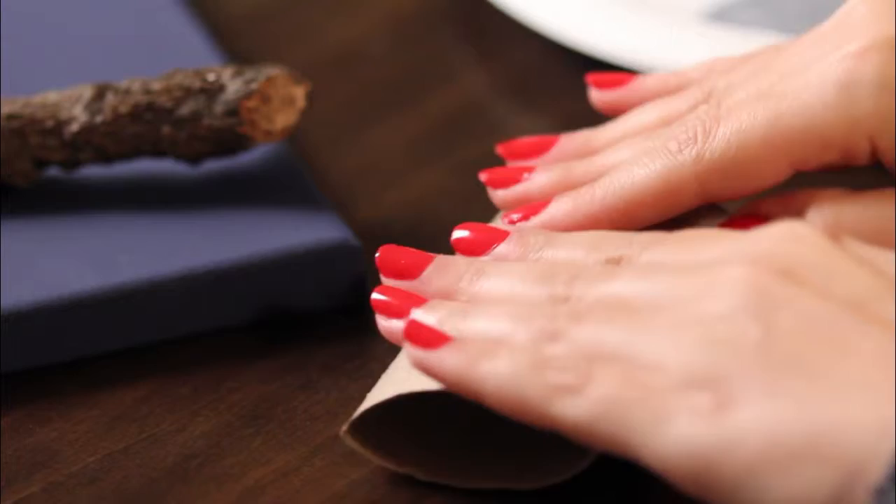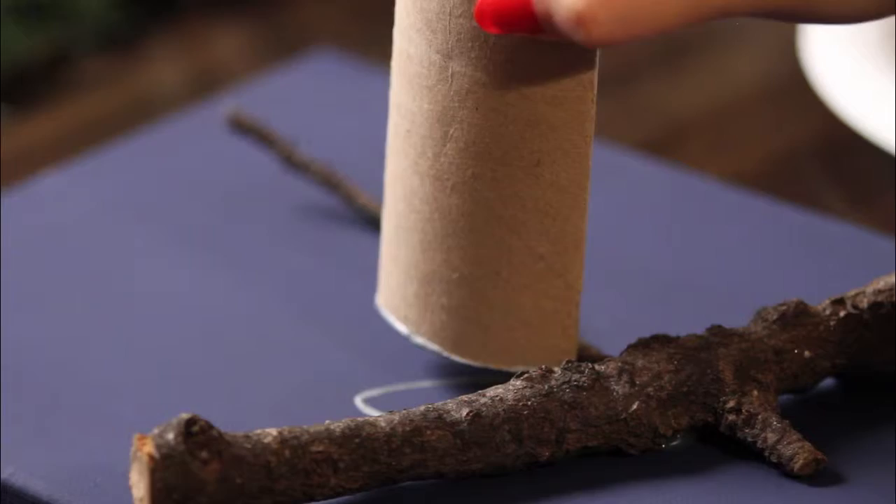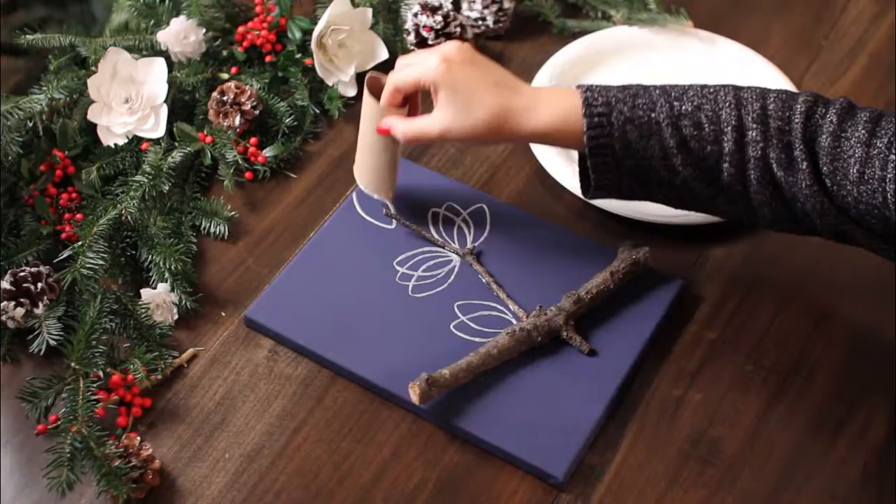Flatten the toilet paper tube to make a stamp for a great leaf pattern. After stamping your leaf shapes, feel free to add your own unique touches like glitter or toilet paper snow.